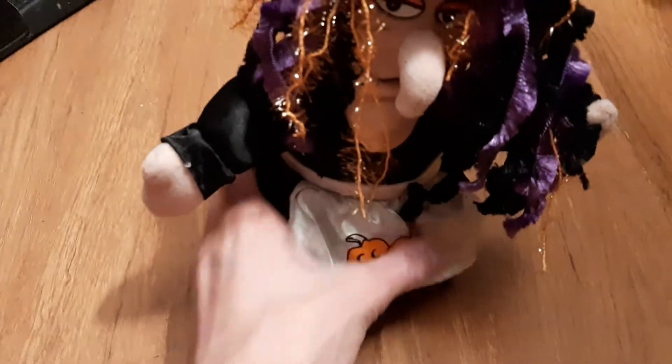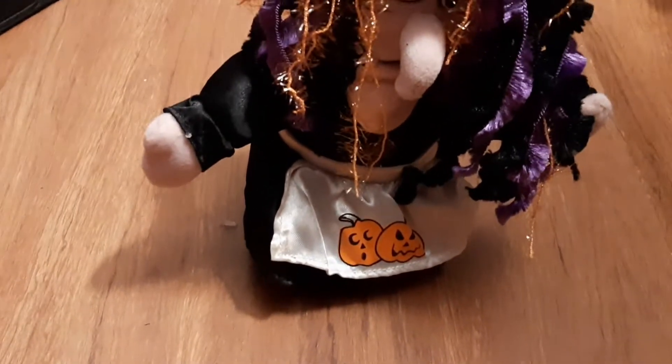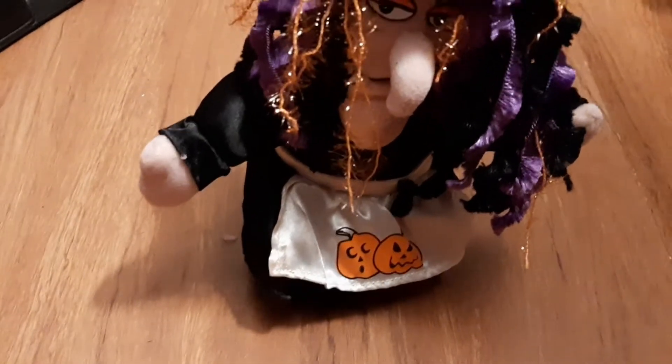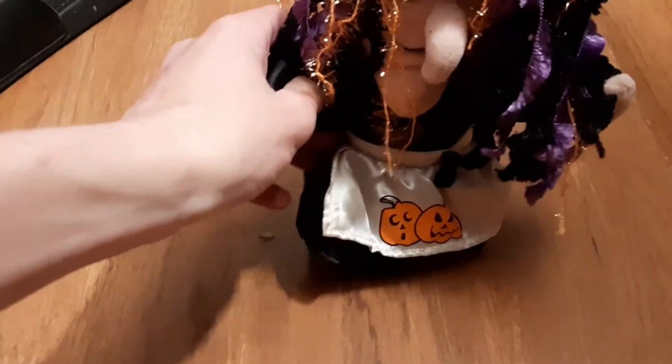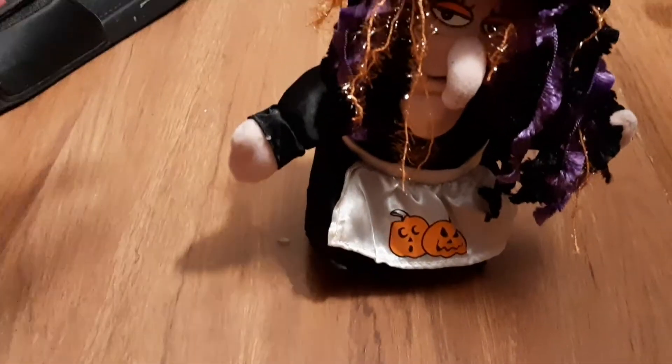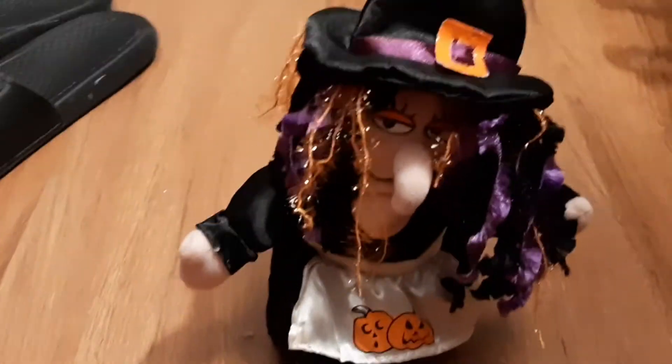I have to redo this video because the first time I did it, the whole entire video was sideways for some reason. Anyways, I went to Goodwill about two days ago and found four things, and I was going to show those things.